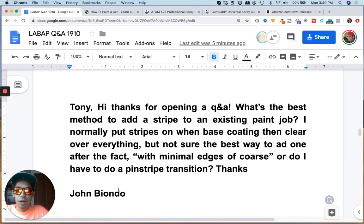I do my two-tones on the base coat stage. What I normally do is in between the line, the transition, you could just rub it out with a light maybe 800 grit paper water sand, just very lightly. And just try to get it smooth that way, then put two coats of clear coat on top of that.